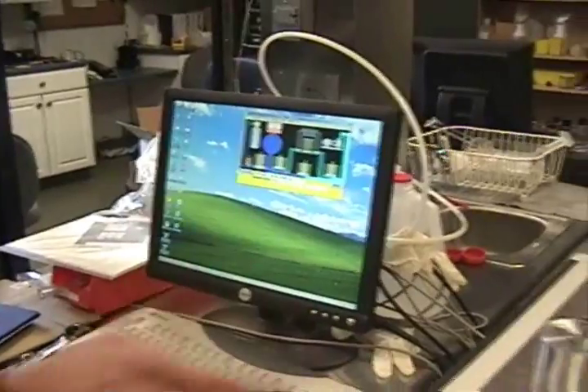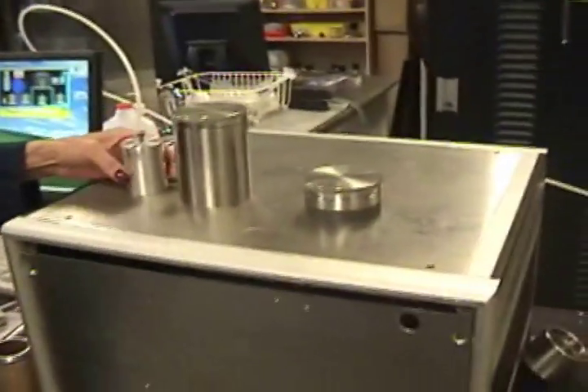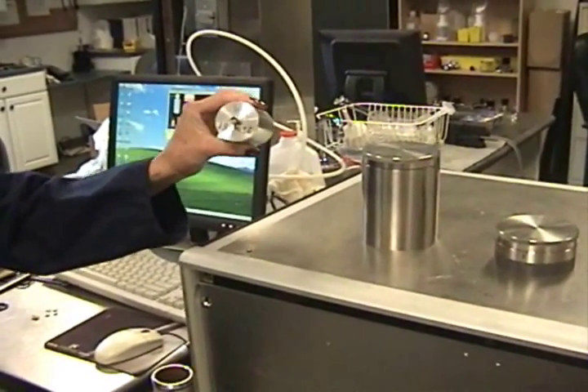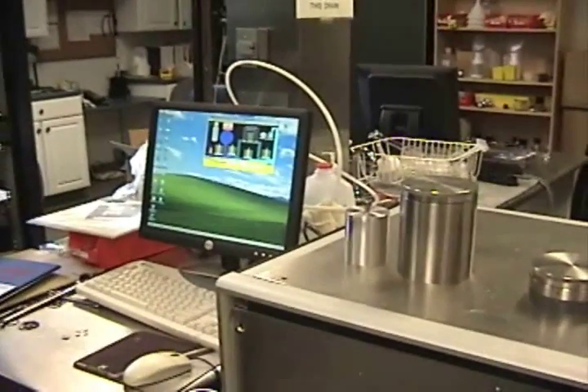It's going to run through the calibration of the internal volumes. Then later, it's going to ask you to insert a slug of known volume. We'll do that later. It's probably about 20 minutes.